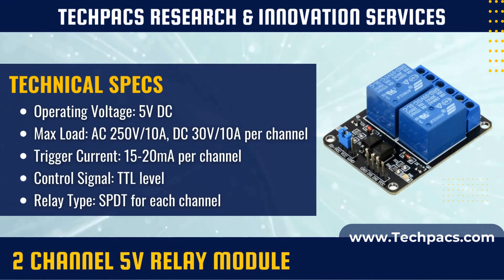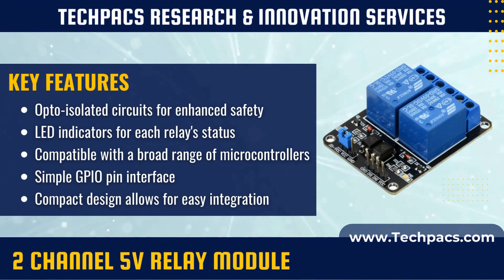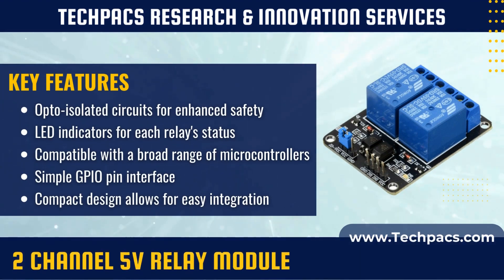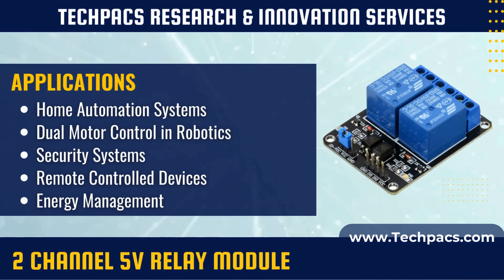The module houses two electromagnetic relays, each with its own control circuit. When a low-voltage 5V signal is applied to either of the coils, it generates a magnetic field, closing the corresponding mechanical switch and enabling current to flow in the high-voltage circuit. The two-channel design means you can control two different devices or circuits independently from the same module.